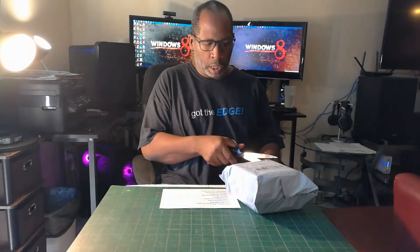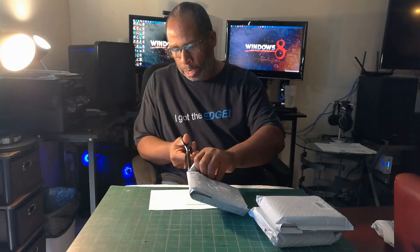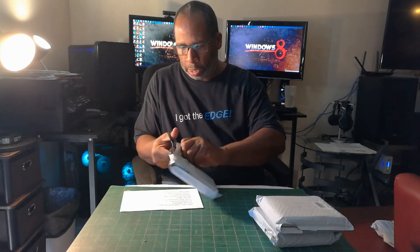Today my HXHF 120mm RGB fans came in, so let's get into the unboxing and specs presentation of these fans. They will be going into the Dell Precision T3500 — the two front fans are going to be replaced with RGB because it has that grill up front that you can see through a little bit, and the RGB light is going to be flashing through. This is a three-pack, so let's get right into it.